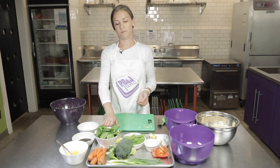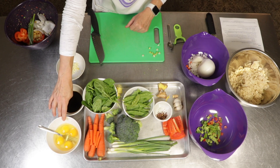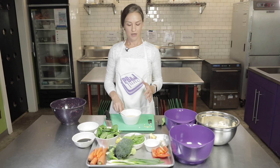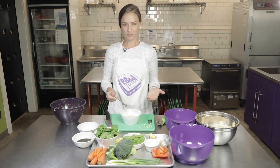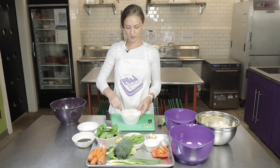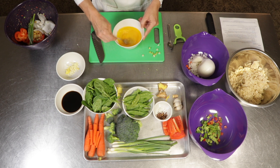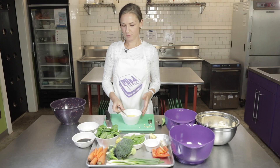We also have our baby spinach here — we've already measured out two cups and we don't have to do anything to that. We don't have to cut it, it's all ready to go. The last ingredients we have are our eggs. We're using four eggs and we're going to scramble those. If you have some kids in the kitchen with you today, they can crack these for you. Then we can just use a fork or a whisk and whisk those up, making sure all the yolks are broken apart, and then we'll set those aside.